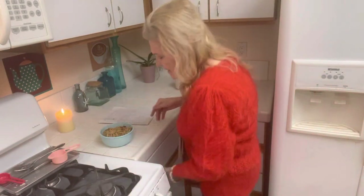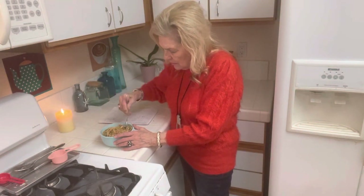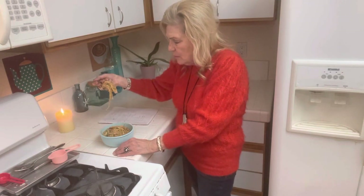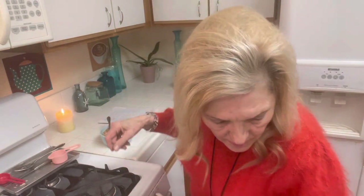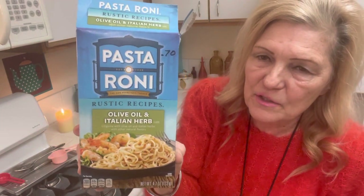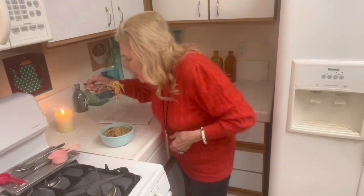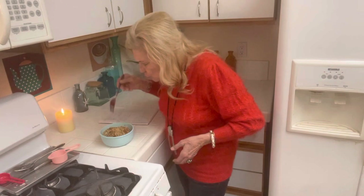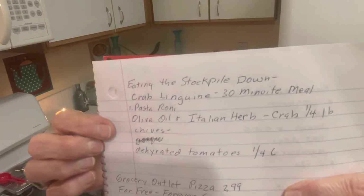All right, let's have a taste. So, eating the stockpile down. If you can go in and do this for 30 days in a row — this is cheap too. It doesn't expire until May, so I must have looked for the longest expiration date when I bought it. I love anything that's like spaghetti. That is good.